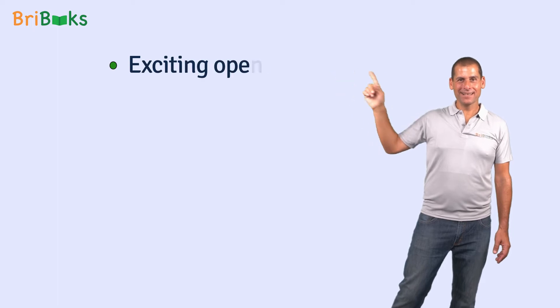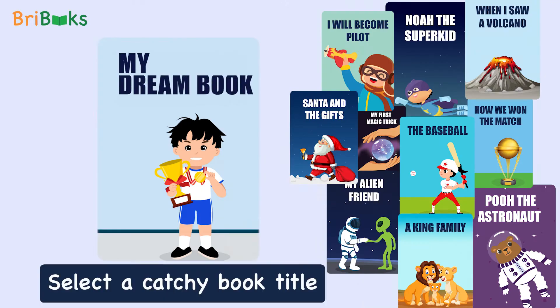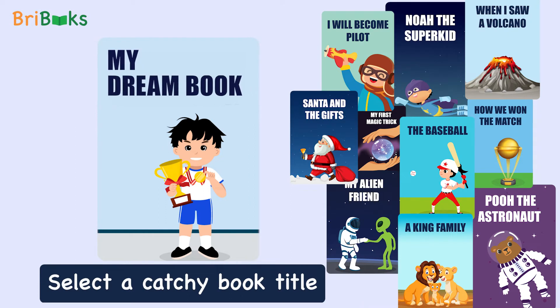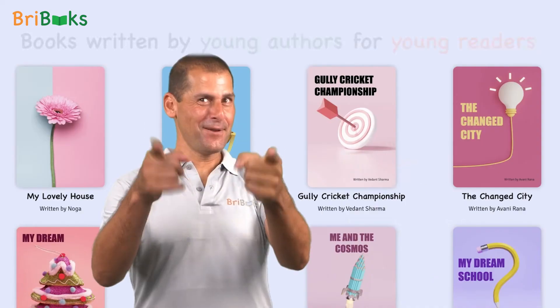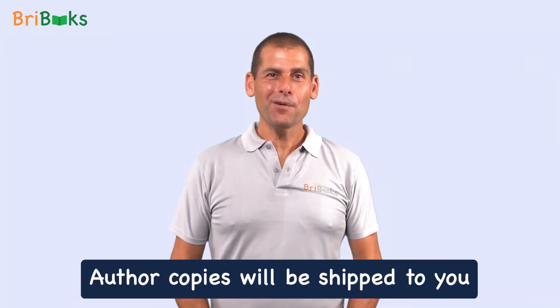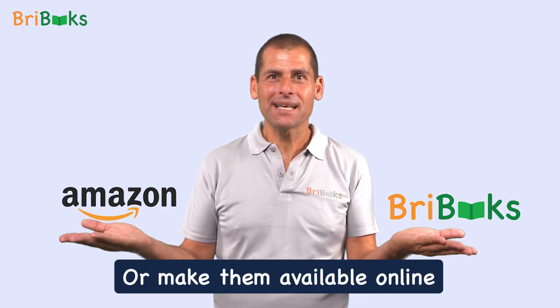I will start with an exciting opening, descriptive middle, and a creative end. Click on review, select a catchy book title, and select the perfect book cover. Add your picture and write a few words about yourself. You're a published author. Your copies will be shipped to you, or even better, make them available for sale online.